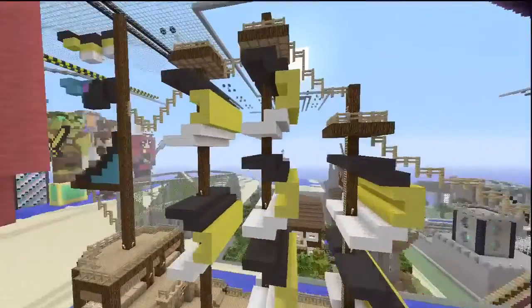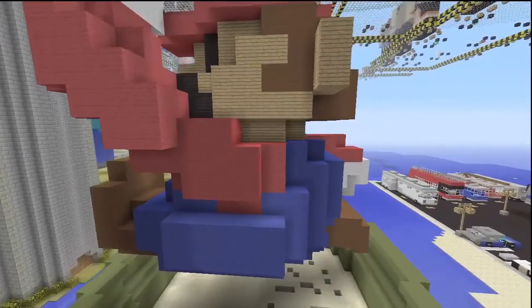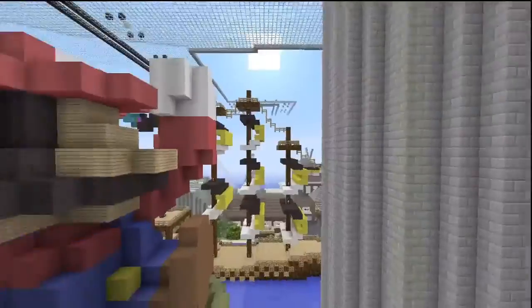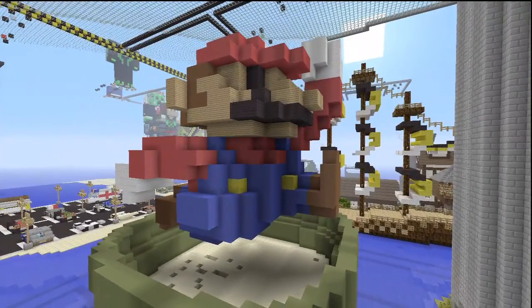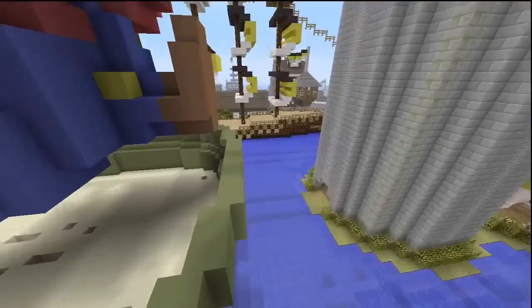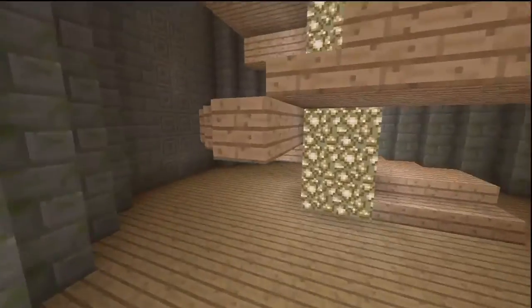If you know anything about amiibos, this is what that is — I physically have this Mario model in real life. He's blocky, he looks like he belongs in Minecraft, so I just made him in Minecraft. It's going to be like a little back passageway through here. We need to completely remake this because it's not that great — we can make it better, more modernized.